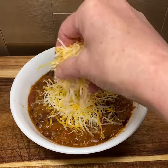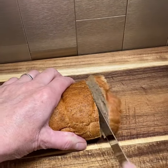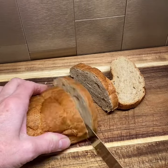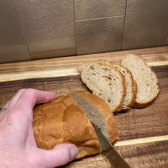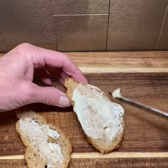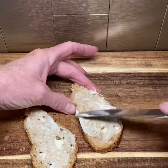I have some leftover restaurant-style bread from where we had ordered takeout, so I'm going to go ahead and use this up to go along with my chili. Normally I would fix some cornbread, or I would have some crackers with my chili, but I wanted to use this leftover bread, so I'm just slathering on the butter.